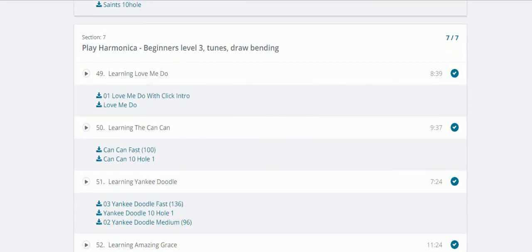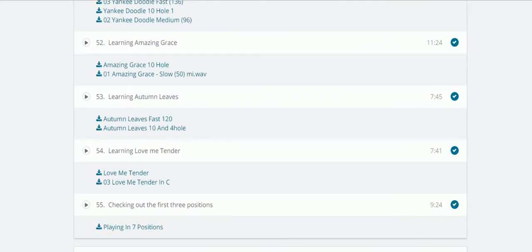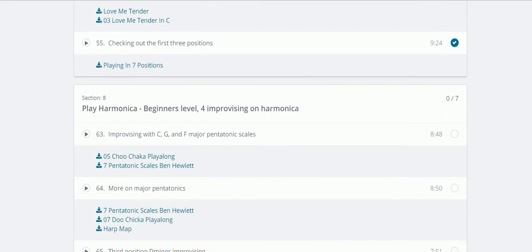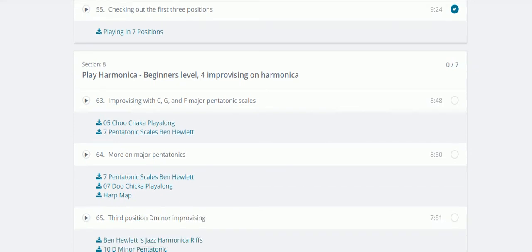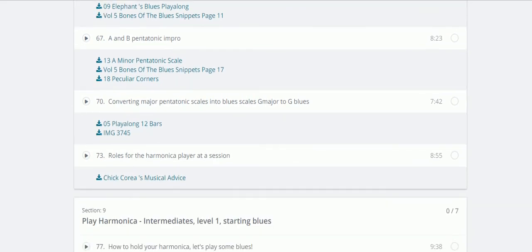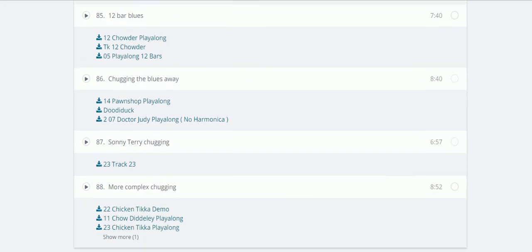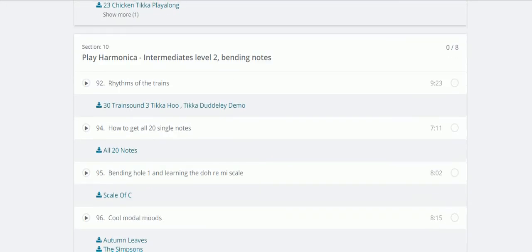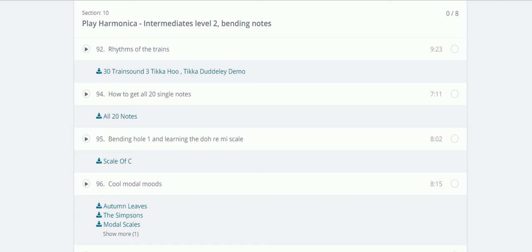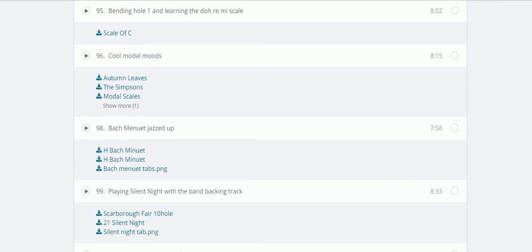There are great songs such as Love Me Do, Can Can, Amazing Grace, and more - he'll teach you how to play all of these. There are also important printouts: playing in seven positions, a bending printout, major scales, minor scales - all the things you really need to know to be a decent harmonica player, including tongue blocking and the scale of C.